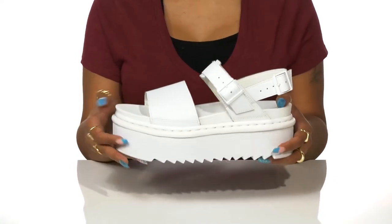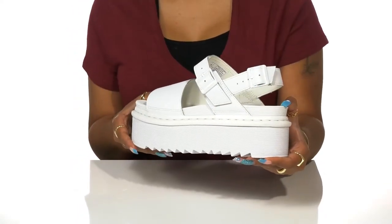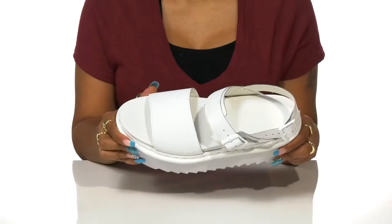Whether you're going out to a music festival or just killing it on the daily wear, you'll love these shoes this season.